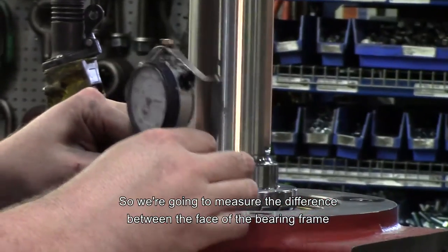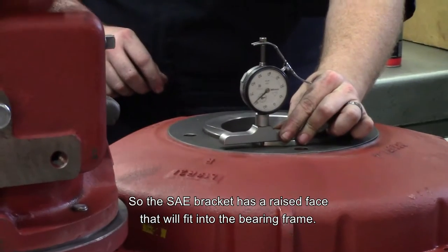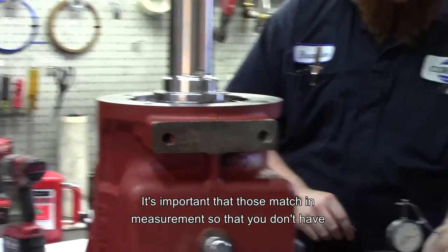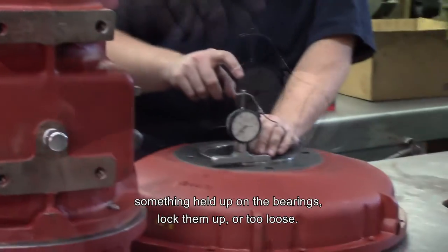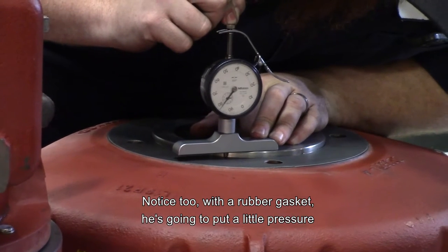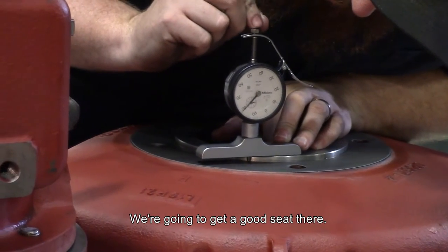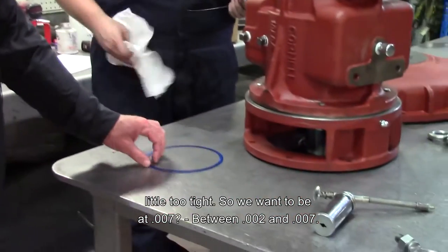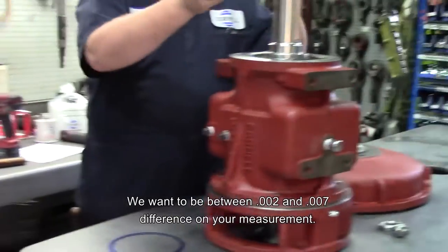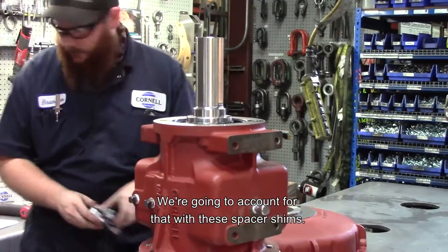We're going to measure the difference between the face of the bearing frame and the outer race of the bearing, with the dial indicator zeroed out. The SAE bracket has a raised face that will fit into the bearing frame — it's important that those match in measurements so that you don't have something hold up on the bearings, lock them up, or leave them too loose. Notice with the rubber gasket he's going to put a little pressure on that to overcome the gasket thickness slightly and make sure measurements are accurate. We're going to add a couple of shims because our measurement was a little too tight — you want to be between two and seven thousandths difference. We were at 18 thousandths, so we're going to account for that with these spacer shims.